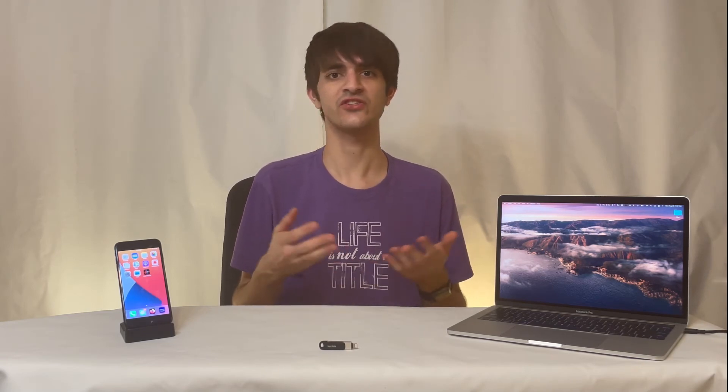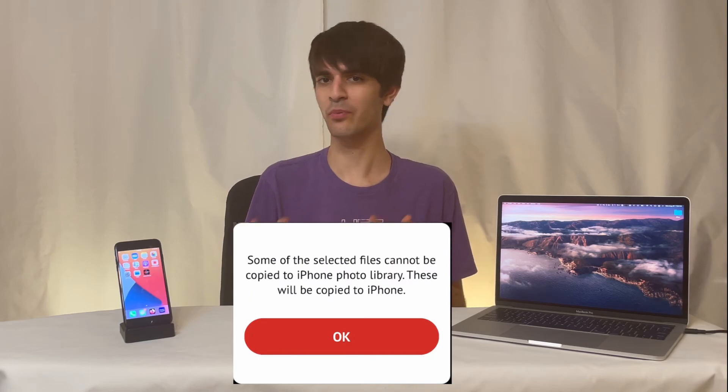You would think that the option to navigate the drive in the iXpand app would let you download files to your iPhone, but when you try to download a file other than a picture or video, you're told that that file format isn't supported.